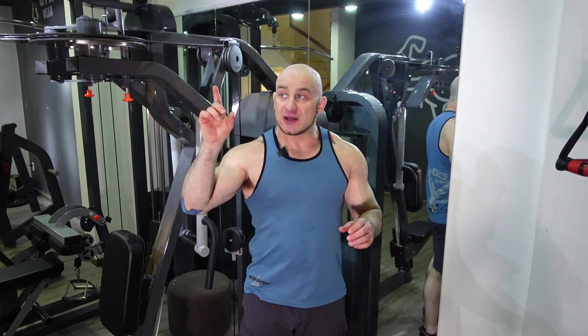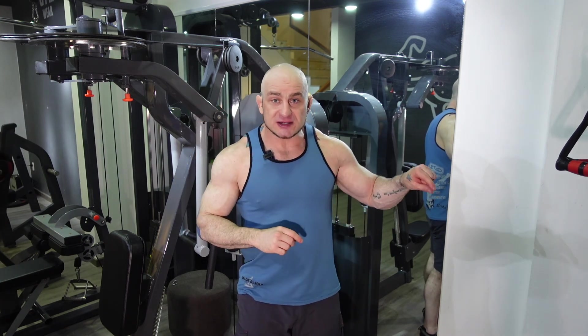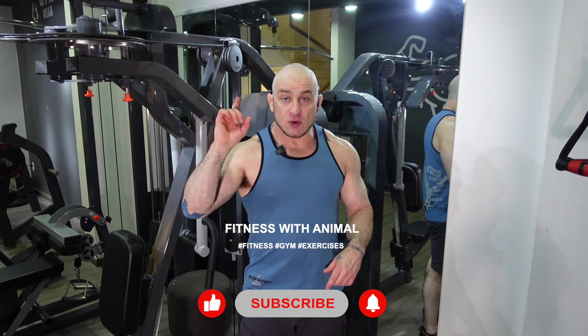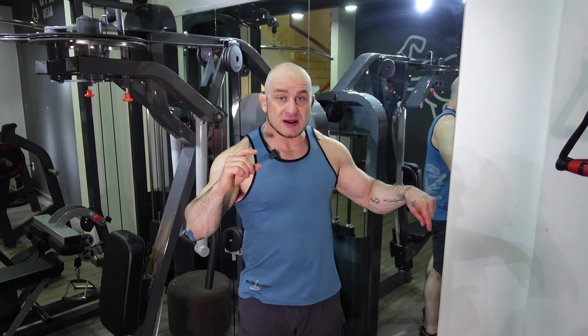Hope that helps. I've got another video here for a back and bicep workout. I've got a whole playlist for you as well. Subscribe — love to have you on the team. Please subscribe and turn your notifications on. Watch the video up here or the playlist down here, your choice. Thanks so much.